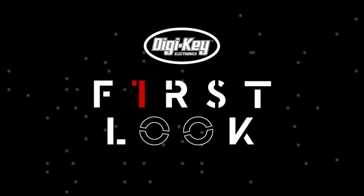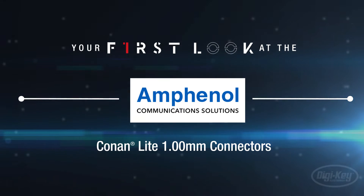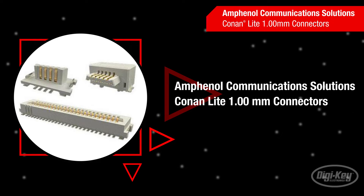Welcome to First Look, brought to you by DigiKey and Amphenol Communication Solutions. Conan Lite 1mm board-to-board connectors provide a mechanically secure, high-density electrical interface between parallel or perpendicular printed circuit boards or flexible printed circuits.